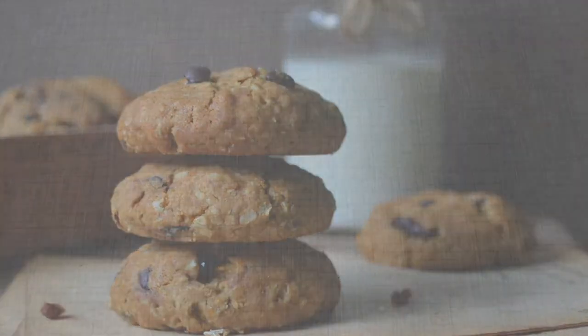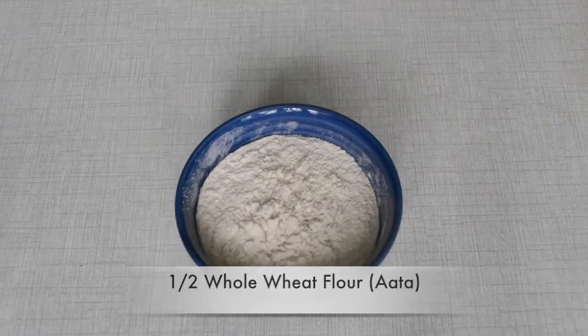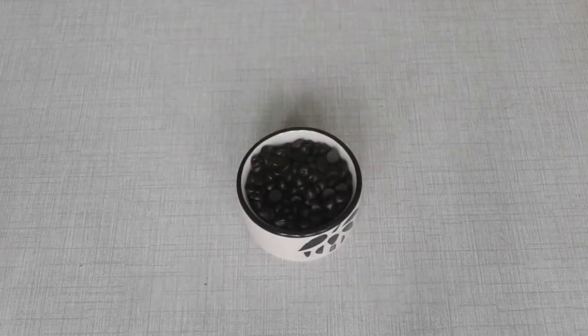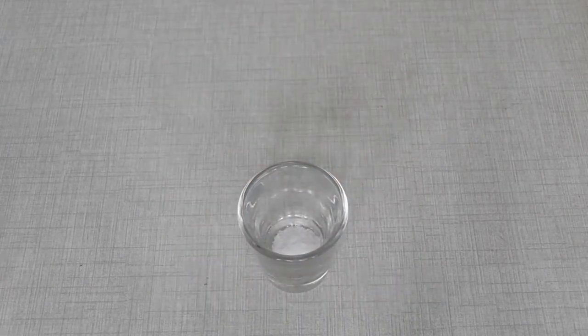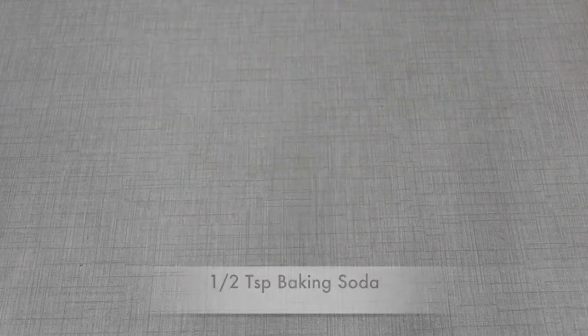First, let's go over our ingredients: 1½ cup oats, 1½ cup whole wheat atta, ¼ cup brown sugar — you can also add white — 2 tablespoons chocolate chips, 2 tablespoons dried cranberries, 1⅓ cup unsalted butter, 1⅛ teaspoon salt, 1 teaspoon vanilla, 1½ tablespoon milk, 1 teaspoon baking powder, and 1 teaspoon baking soda.